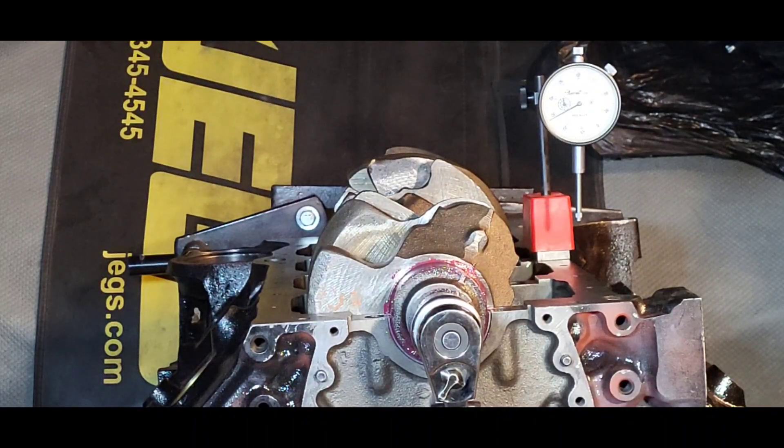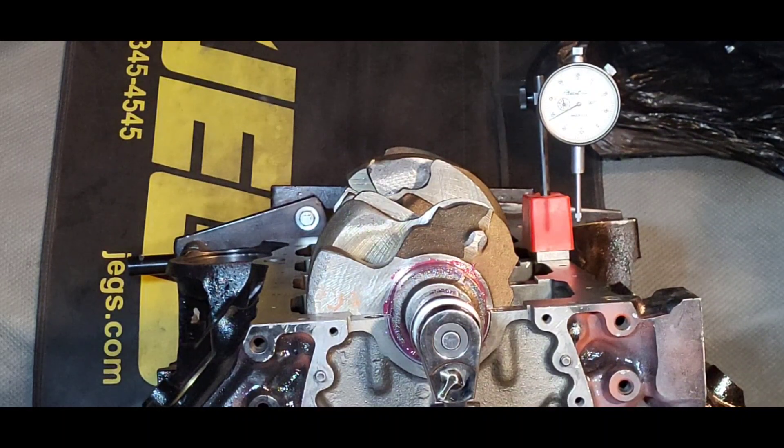This test Target motor was making a noise originally and the owner brought it over to see what the noise was. I tore it down completely — there wasn't a broken ring, and the mains and rods had some dirty oil go through them, but they would have easily gone another fifty thousand miles. He put a new motor in the vehicle and called me saying it was making the same noise. It was obvious at that point it was probably the flex plate, and I told him nothing was wrong with the motor he brought over. So we decided to just put it back together like it was.